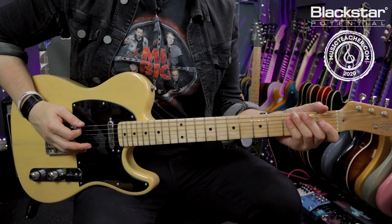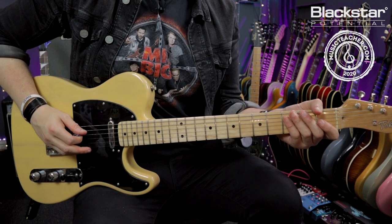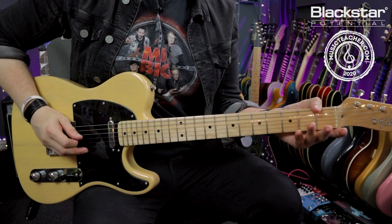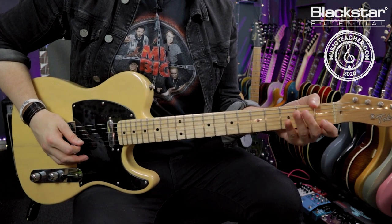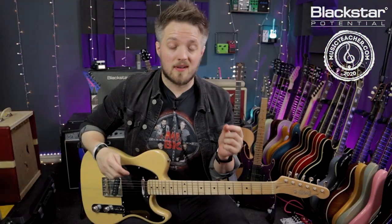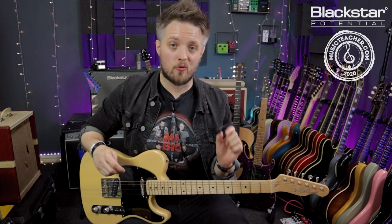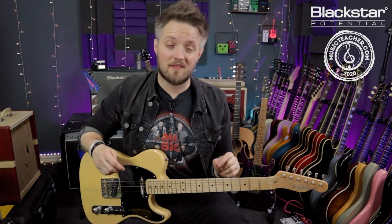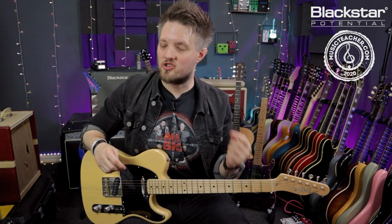From low to high we have E, B, E, G sharp, B, and E. The strings that were previously A and D have both been tuned up a full tone to B and E respectively, and the G has been tuned up a semitone to G sharp.